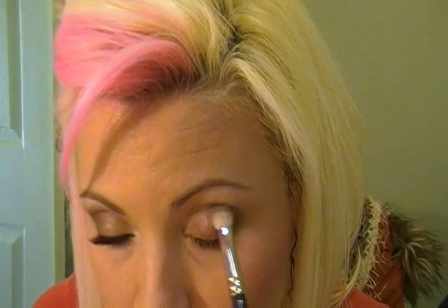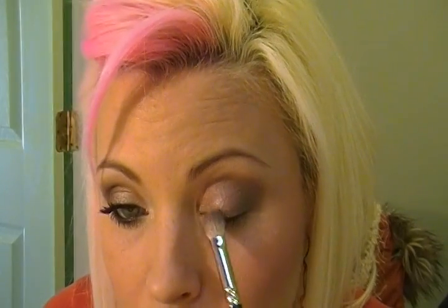I'm taking my 217 by MAC and dipping into that Copper Plate and applying it only about halfway in the crease, into a V-shape. Picking up more product and tapping it off, because this Copper Plate color does tend to have some fallout. Digging into that crease nice and heavy, and bringing it in just to the center of the eye, just blending it in.